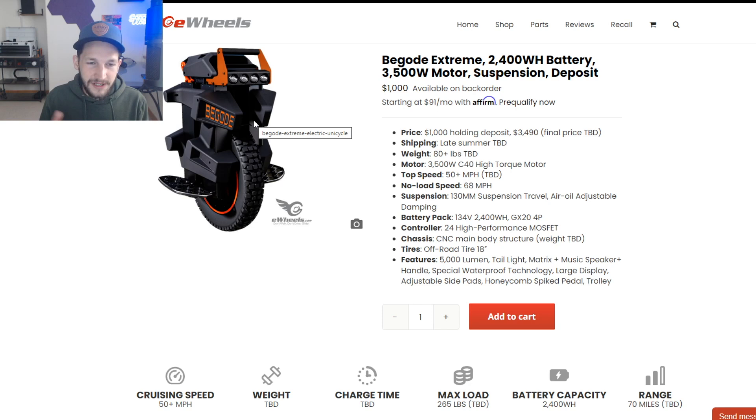Some things about this wheel: I can't talk about the Begoad Xtreme without also mentioning the Veteran Patton, so this video is going to be basically a comparison between the two. A lot of people are deciding between these two wheels right now. I'd be in the same boat trying to figure out which one to buy. Hopefully I can get my hands on both soon to make some videos. I'm going to give you my honest opinion about these wheels and which one I'd get.